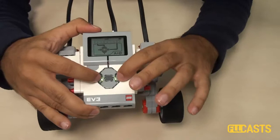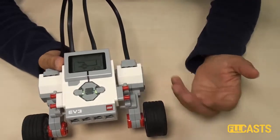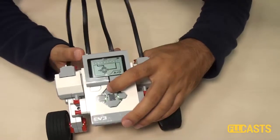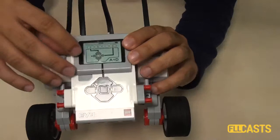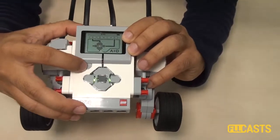Nevertheless, it's convenient sometimes to make sure that you have a battery, that the cable is well connected and properly connected, and just to do a few experiments. We can then exit from this menu with the back button. This here is the back button on the brick.